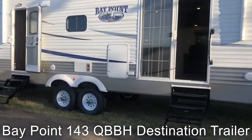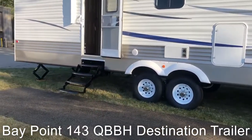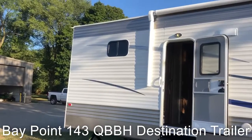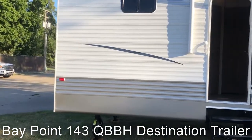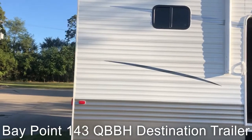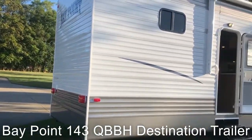We can also do a step delete, or as you can see here we have a power awning with LED light strip. We can also do a delete with that if you're going to put it in a seasonal and build a deck on it. As you can see we have huge sidewalls — our interior height is 96 inches tall. We use .030 metal here on the outside, where a lot of our competitors are using .024.